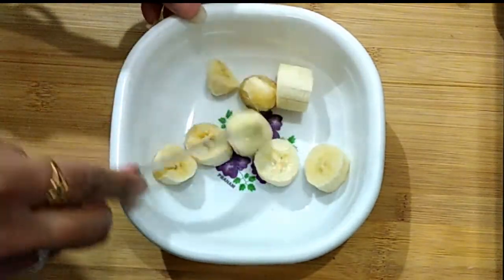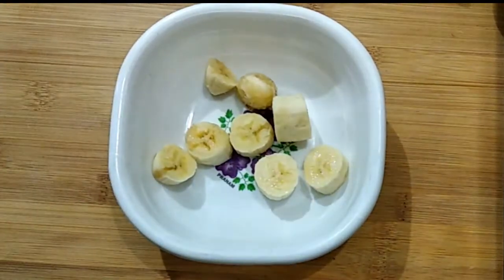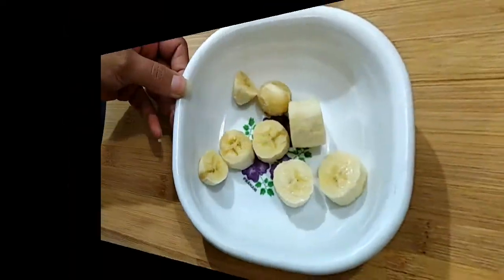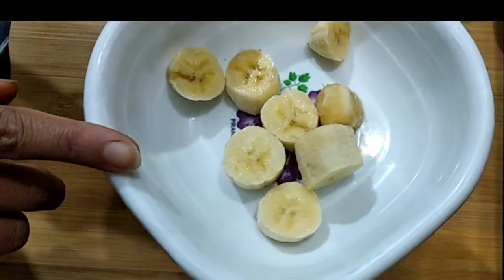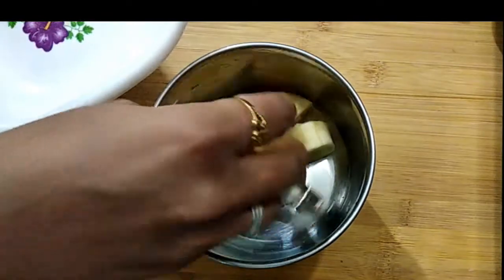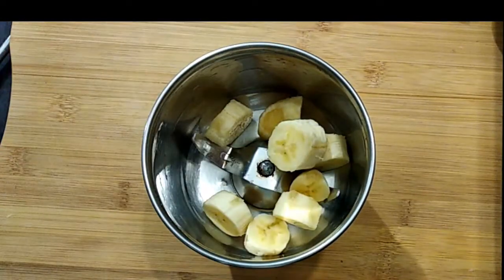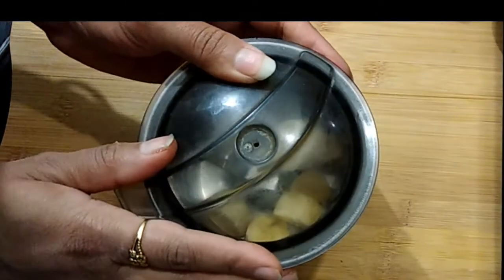My slices are ready. Now we will put the banana slices into the mixer grinder jar and grind it well.